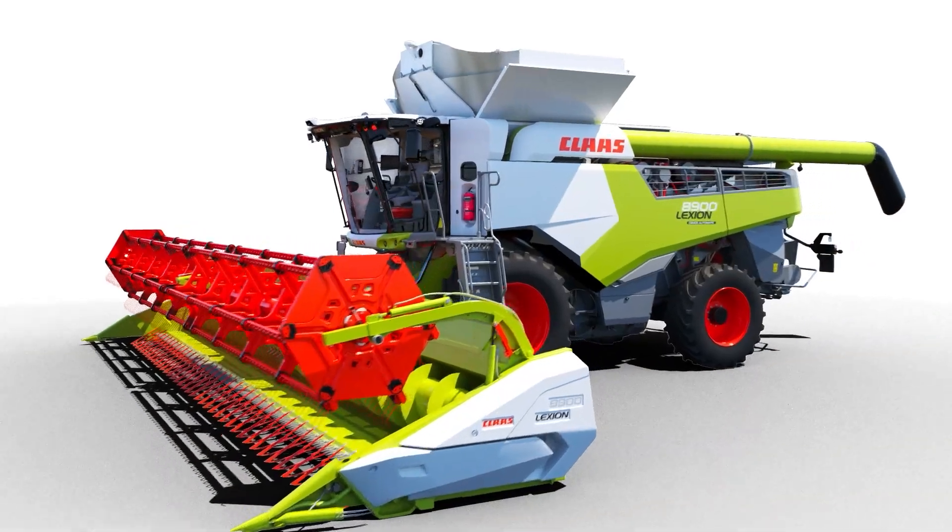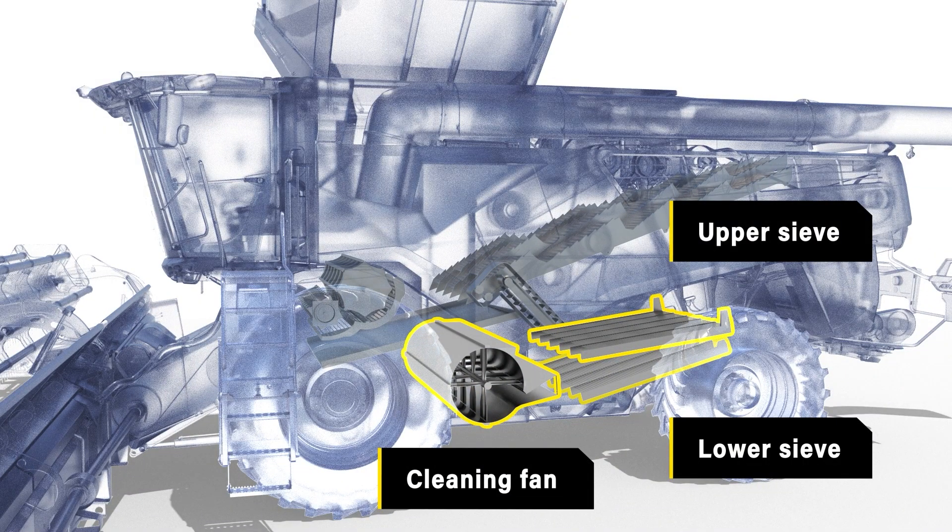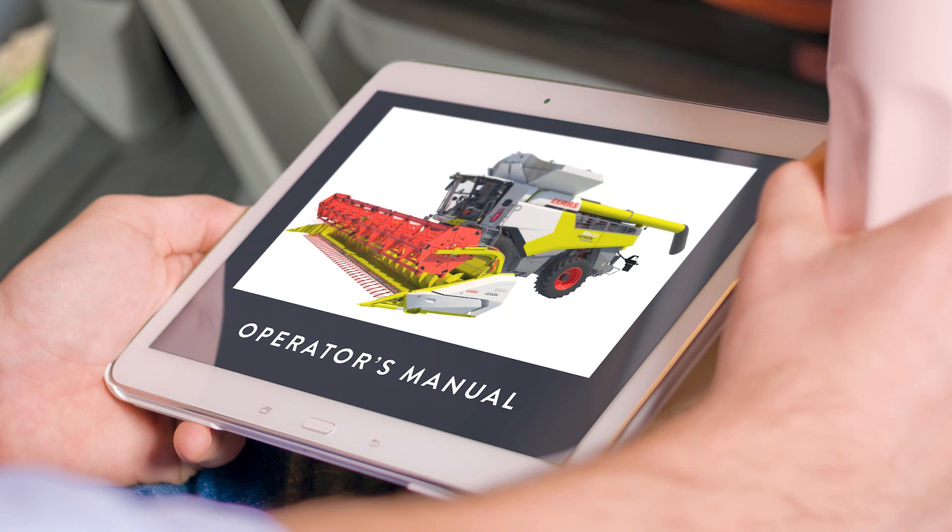The cleaning system on most combines is standard. You've got the upper sieve, the lower sieve, and the cleaning fan. When first setting the combine, start with the manufacturer's settings and then work from there.